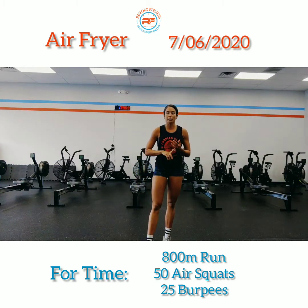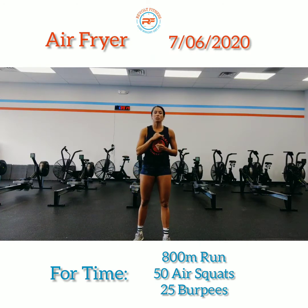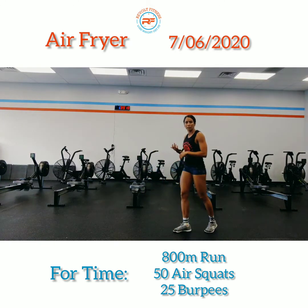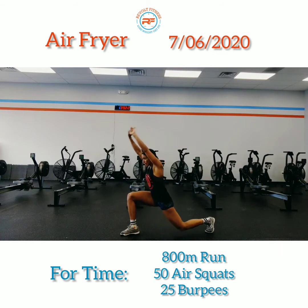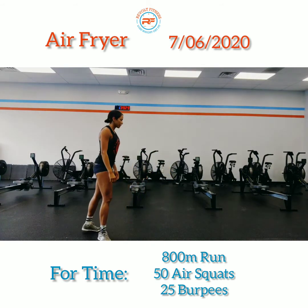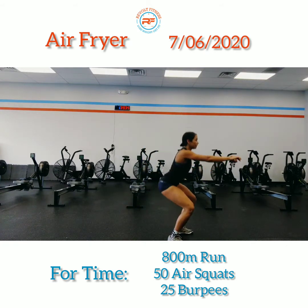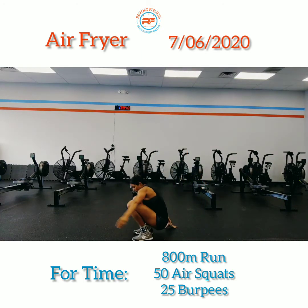Once you come back, do the next three movements for 40 seconds each: active Samson with an air squat, frog hops, and slow air squats. For the active Samson, lunge forward, fingers interlocked, stretch up — then when you stand, keep your feet outside of your shoulders and do one air squat. Turn around again, lunge forward, stretch up, stand, air squat.